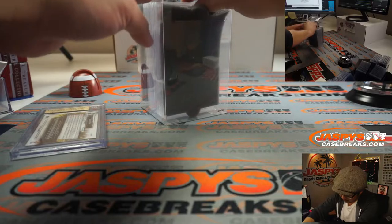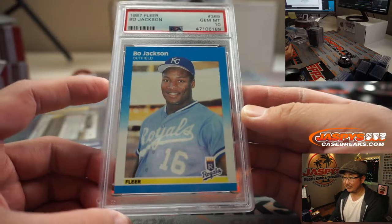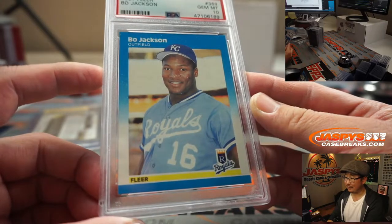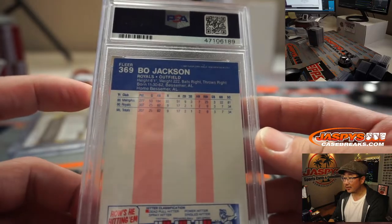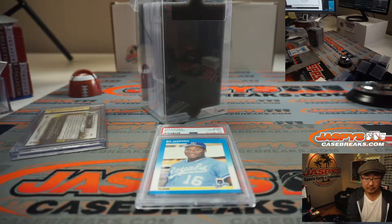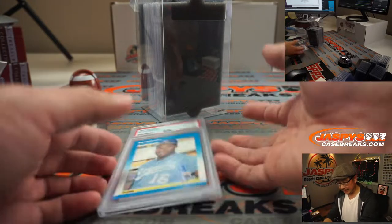We've got, going from Shohei Ohtani to Bo Jackson. 1987 Fleer Baseball Bo Jackson — a PSA 10. Just a year or so after his rookie year. Gem Mint 10, PSA 10. Nice.